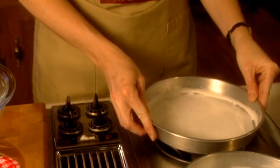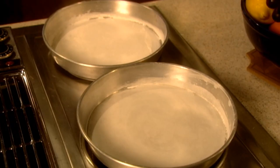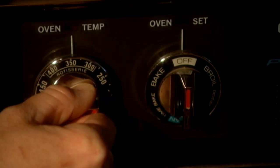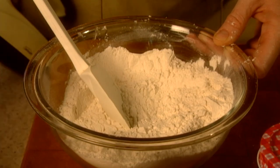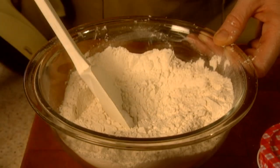Grease and flour two 8 or 9 inch round cake pans and set aside. Then preheat the oven to 350 degrees. Stir together flour, baking powder, baking soda, and salt and set that aside.